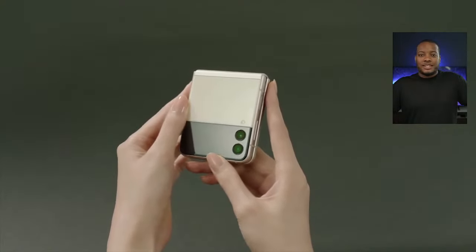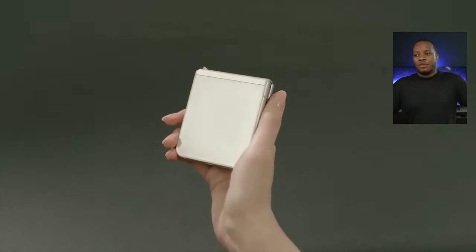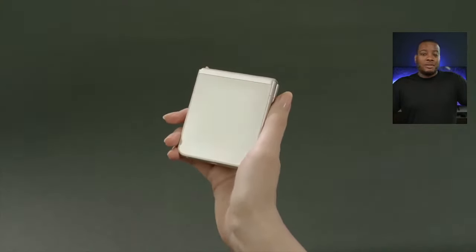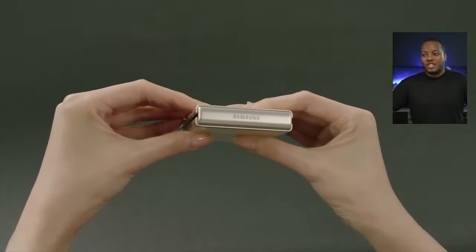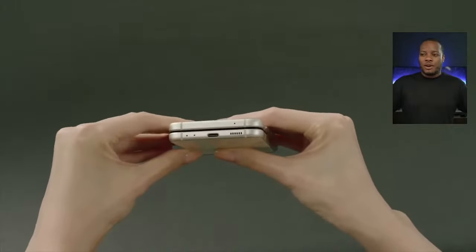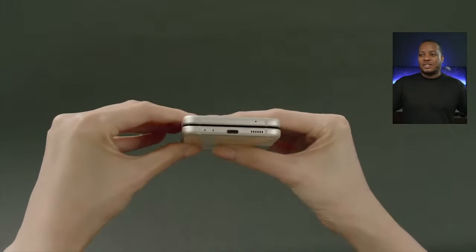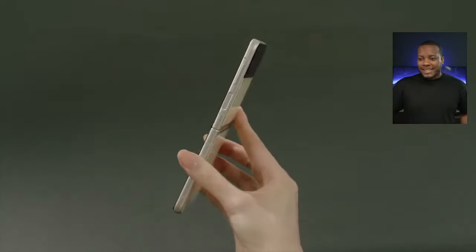Just like the Z Fold 3, the Z Flip 3 is rated IPX8 water resistance, so you can use it out in the rain and be more assured it's going to be more durable. It also has the more durable hinge, and those little bristles on the inside to help keep it clean.